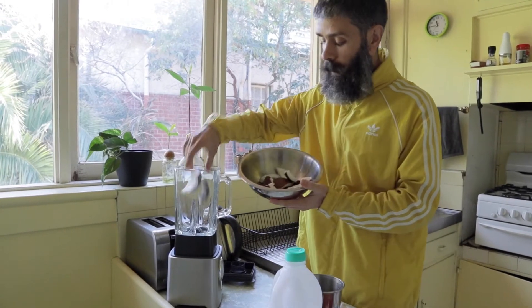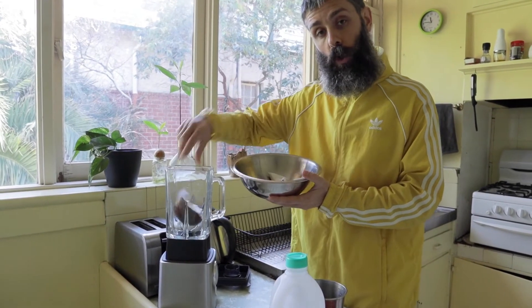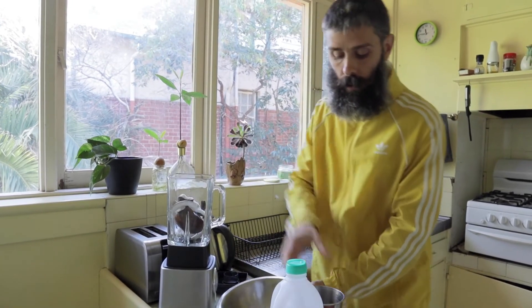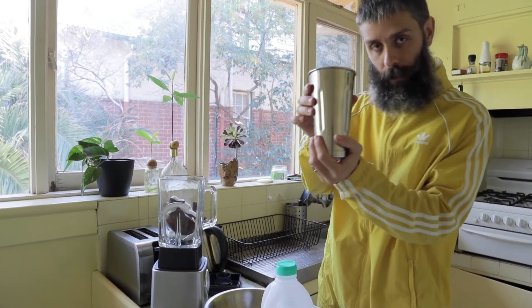To start the seamoss shake, we're going to put the meat of one coconut into the blender along with two cups of coconut water. I've got the two cups already separated over here.